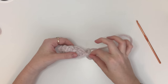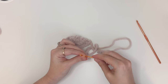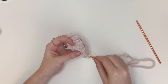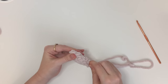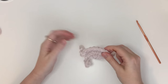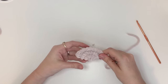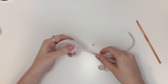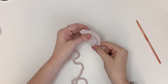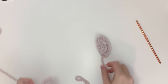Cut the yarn and pull the tail through. And then just like with the front legs, on one of the back legs we're going to take that tail and sew it through to the opposite end of the leg to make sure that the two legs are symmetrical. Shape it out nicely, and once you've done that twice you should have two symmetrical back legs for the turtle.